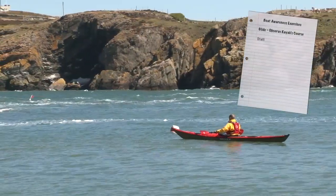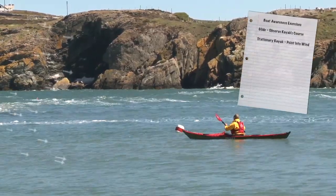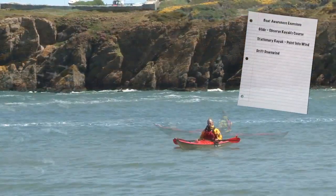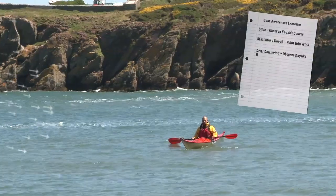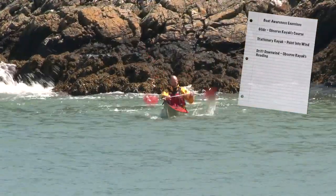Next, spend a few minutes sat stationary with the kayak pointing into the wind, using occasional paddle strokes to help keep the boat on an upwind heading. With the blades held out of the water and no boat speed, you can also observe how the kayak drifts gently downwind with the boat pointing across the breeze.